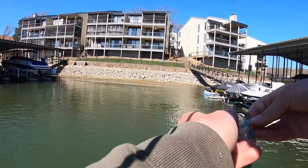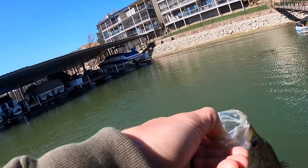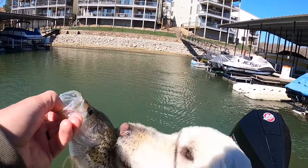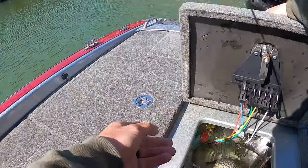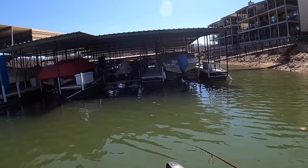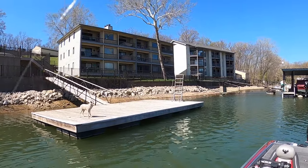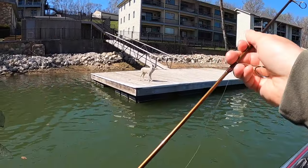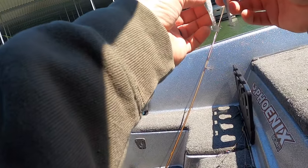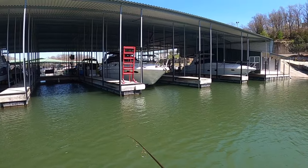We moved to the back of a creek with some shallower condo docks. You can see how much different the water color is — hopefully you can see it on camera — but it's probably two and a half to three feet of visibility compared to almost six feet where we were. There he is, Bernie — not a big one at all. I don't even know if that thing is nine inches. Got him — nice one too! Seven more to go. Is that where you caught him? Yeah.